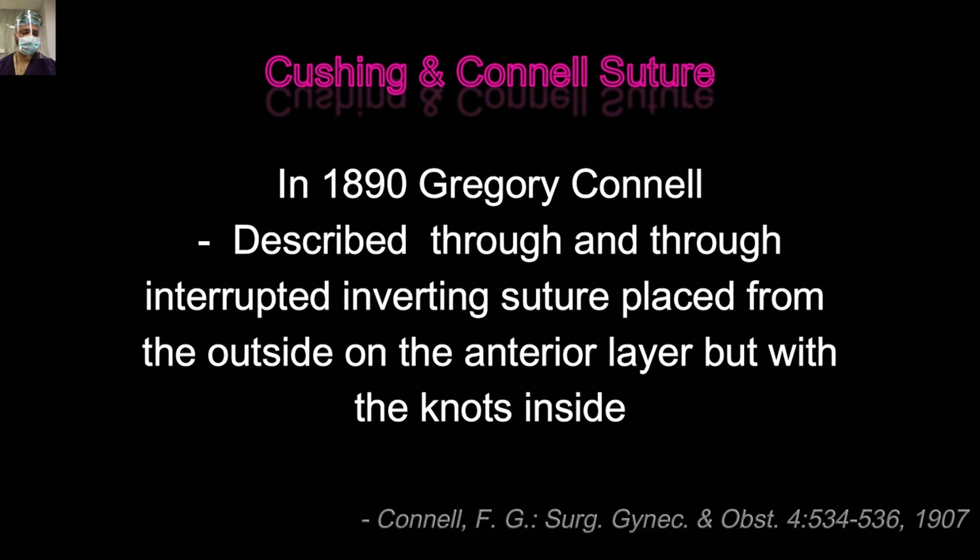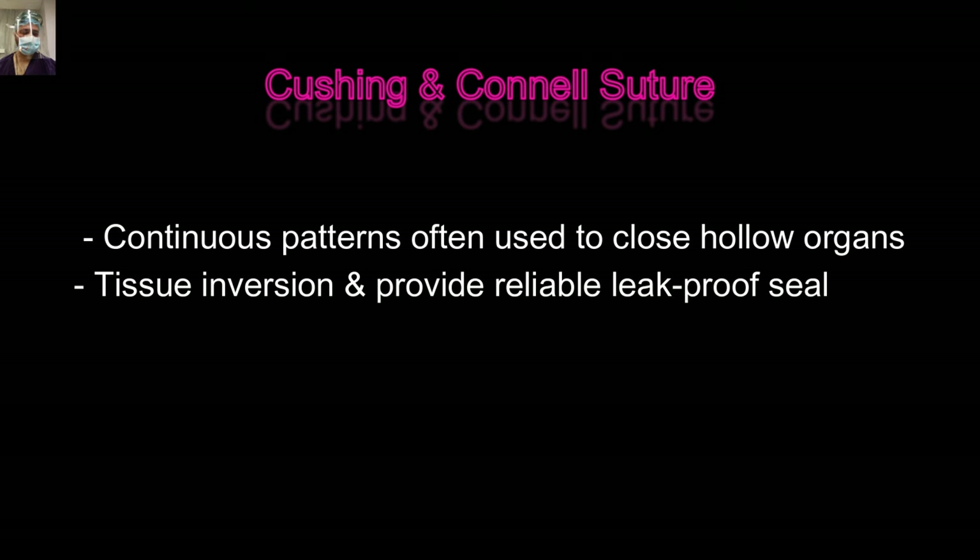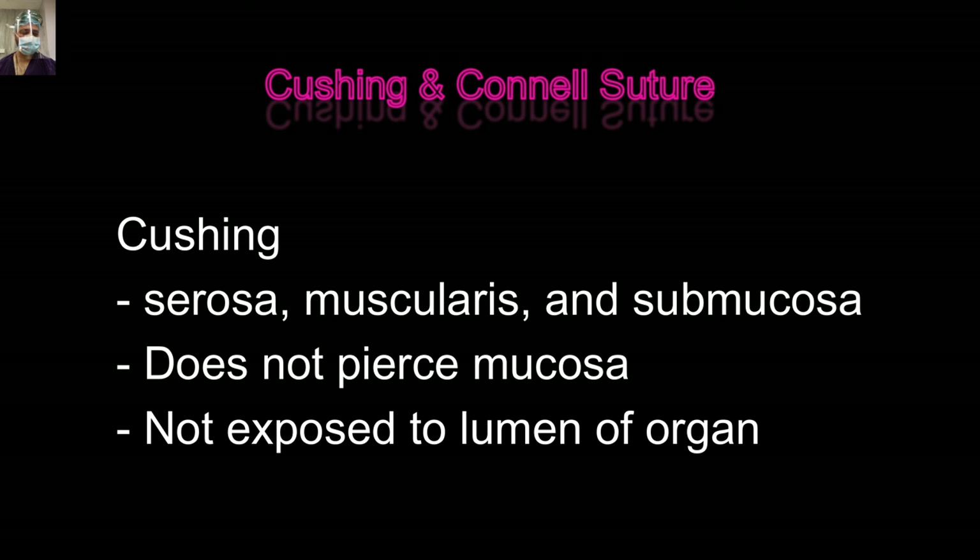Practically, if we try to navigate the needle so delicately that we take the submucosa in thin gut without taking the mucosa, we may miss it. So practically, we always go with the Connell suture. The Connell or Cushing suture provides good apposition, good tissue inversion, and a reliable leak-proof seal. The Cushing suture goes through the serosa, muscularis propria, and submucosa but doesn't penetrate the mucosa, so the suture material is not exposed to intestinal content. In today's world with better monofilament sutures, we go through and through and use the Connell suture in practical purpose.